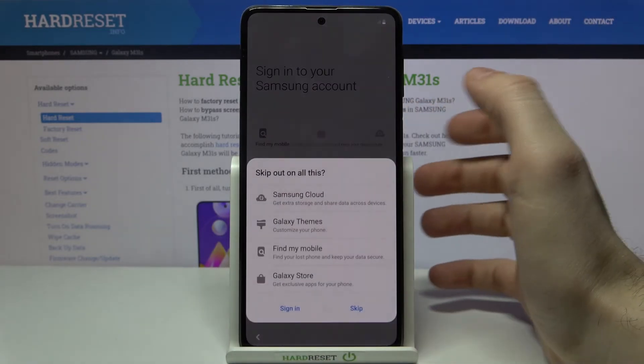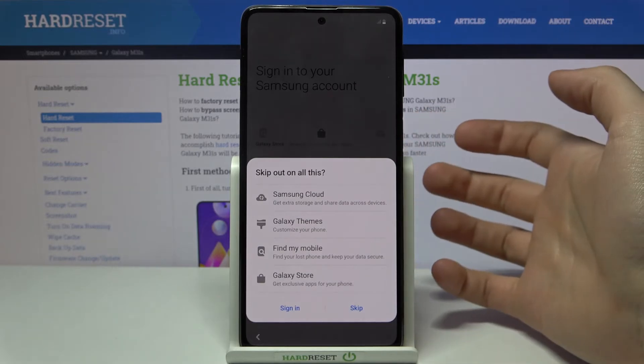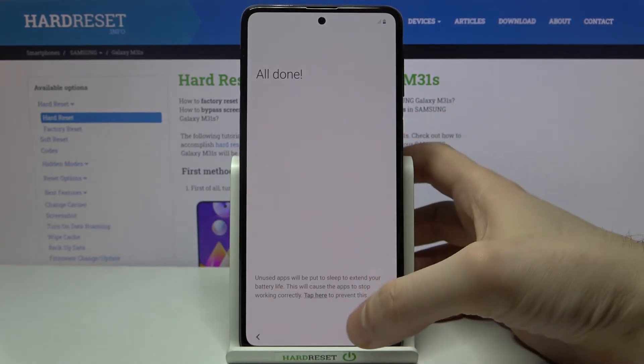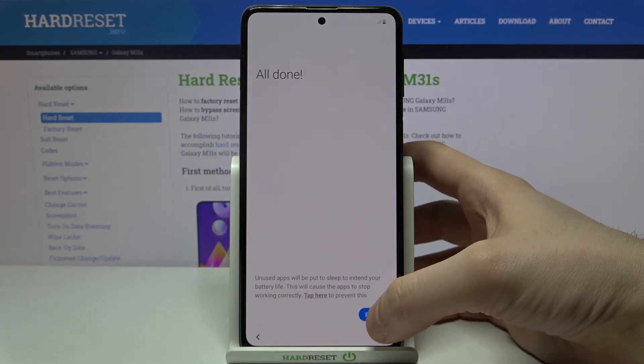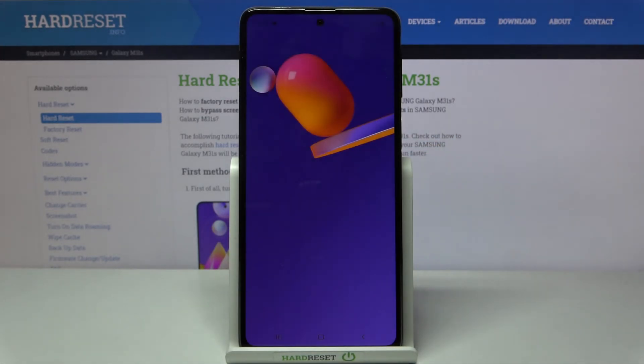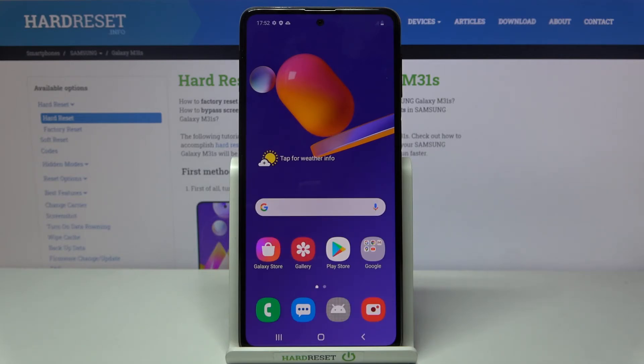If you don't have a Samsung account, you can skip this step and sign in anytime later. That's all — tap Finish and your device will be ready to use. Thanks for watching! If you found this tutorial useful, don't forget to hit that like button and subscribe to our channel.